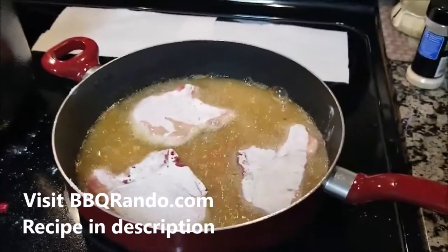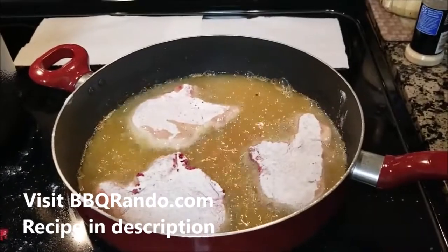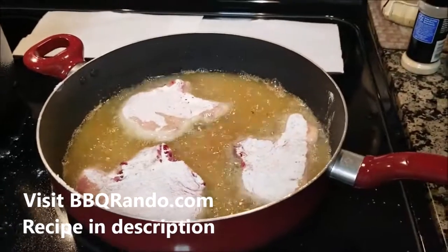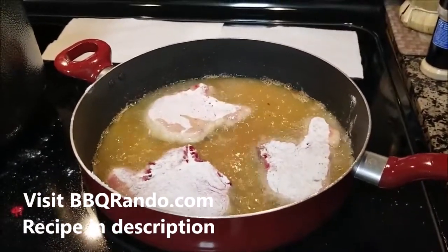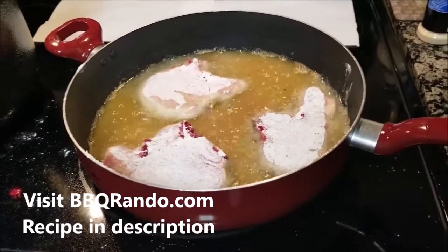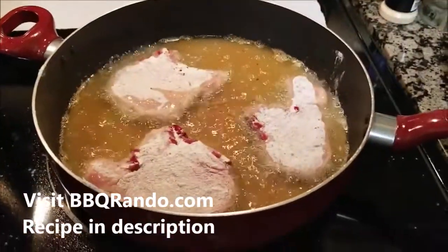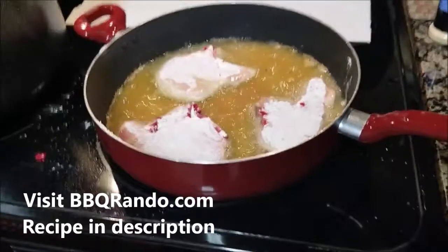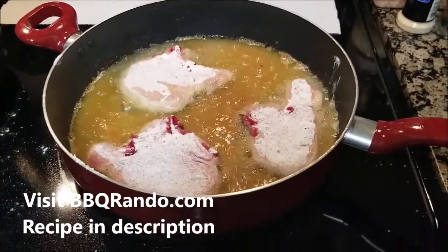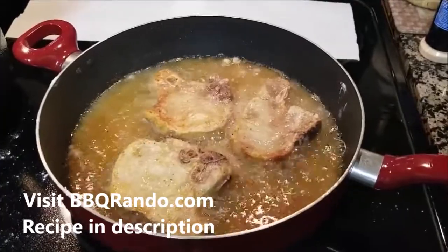If you get a chance, visit my website barbecuerando.com, bbqrando.com. There are links to my YouTube channel, cooking demos, firework demos, and a discount store. I'm also on Instagram, Pinterest, and Facebook — go ahead and like me on Facebook. More and more coming in the world of Barbecue Rando. We're gonna keep cooking.